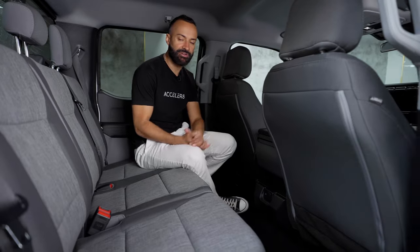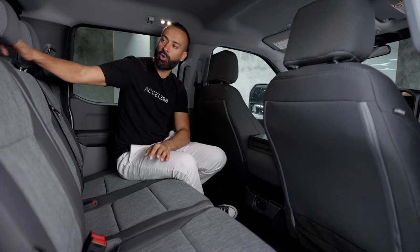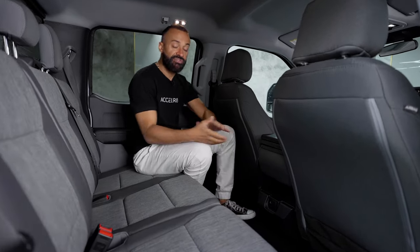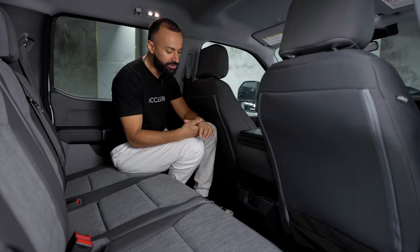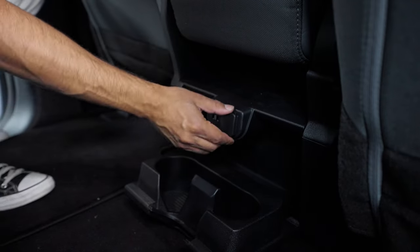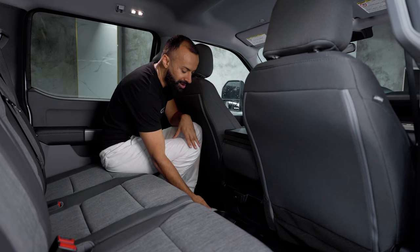As far as visibility for the driver or somebody in the back to grab something, it now does have a power sliding rear glass — thumbs up. As far as connectivity and cup holders, in the center console here I have two USB-Cs, one cigarette plug I can plug in, and when I pull this down I have two more cup holders.